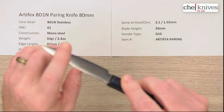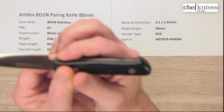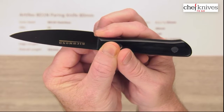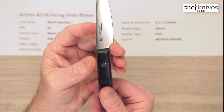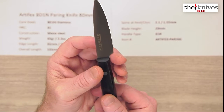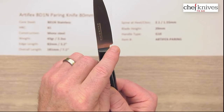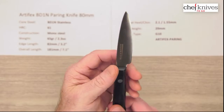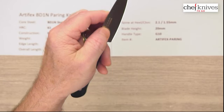They've polished off and rounded off the spine a little bit. At the choil they've done a nice job at the heel — they've rounded off that heel so the edge is not way back to a sharp point. Because with this type of knife it's easy to get your finger right there and cut it if they brought that edge right to the back of the heel. So they've rounded that off, which is a smart move and it makes this thing a lot safer to use.